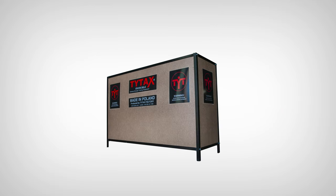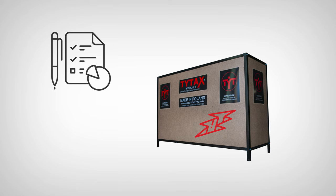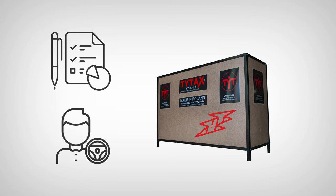But should something occur and any damage to the crate be visible, please report it immediately to the driver of the company which delivered your machine. Such situations are extremely rare.